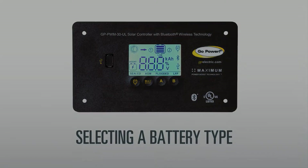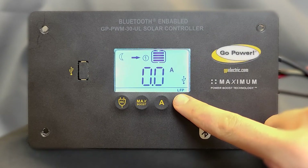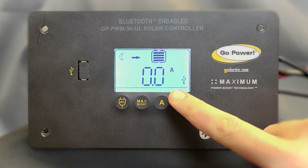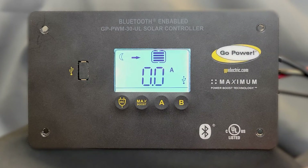To select your battery type, press and hold the B key for three seconds. Release the button when the display shows the number one blinking. The controller has four charging profiles: lithium, sealed, AGM, and flooded. Use the B key to toggle through the profile options.